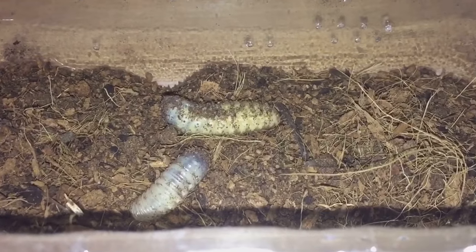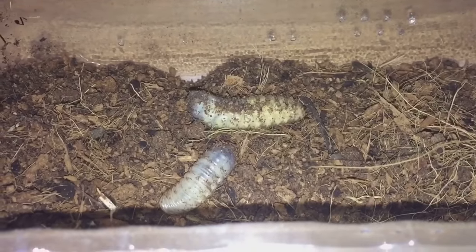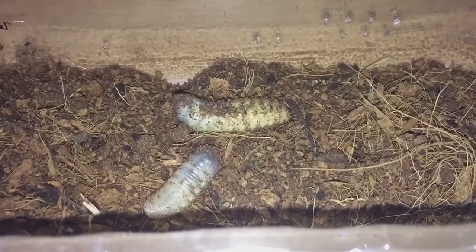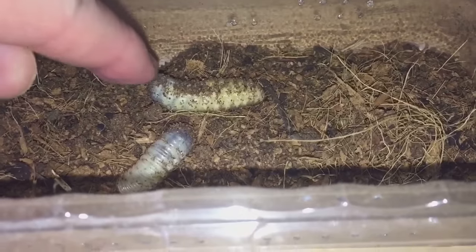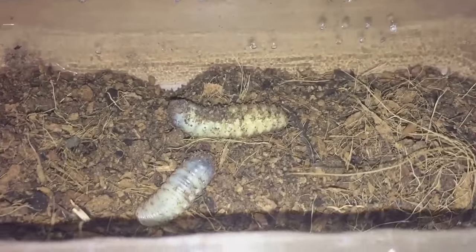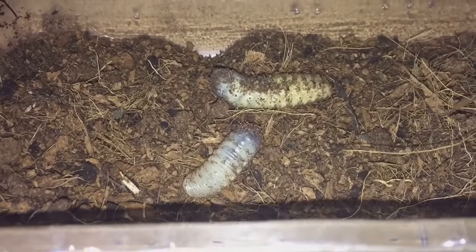Their abdomens are looking a little bit on the big side, so I don't like to overfeed my tarantulas. My Parabuthus velox orange morph scorpion could probably take this down, but she's looking a little bit plump as well. So I'm going to keep that one, and I'll feed the smaller grub to the Brachypelma vagans now.